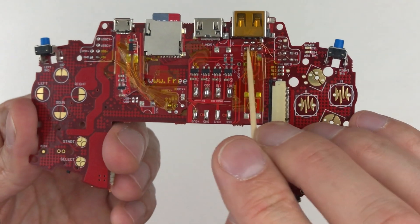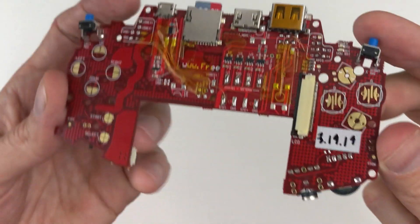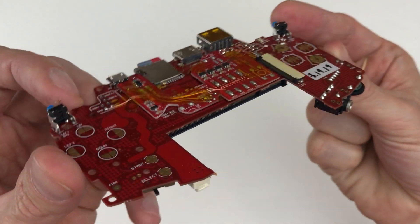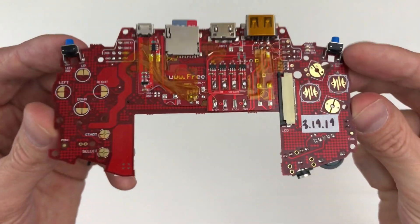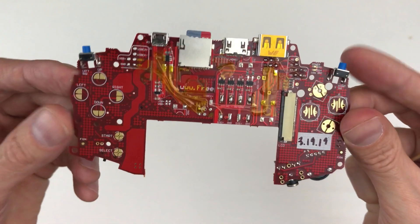On this side, I connected all of these except for pin 40. I think that'll do it. Used a little bit of Kapton tape to clean it up — that should work.